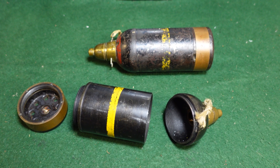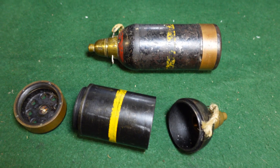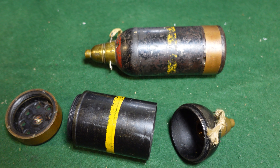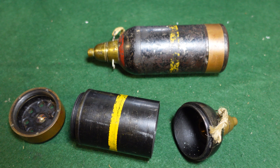Hey guys, welcome to another video from Historic Militaria. Today we're going to be looking at the Japanese Type 89 50 millimeter mortar round, better known by their more colloquial name, the knee mortar round.